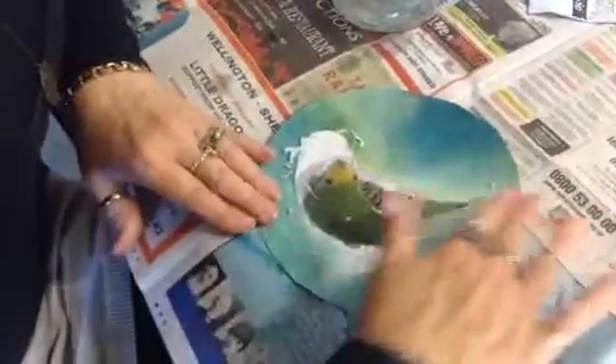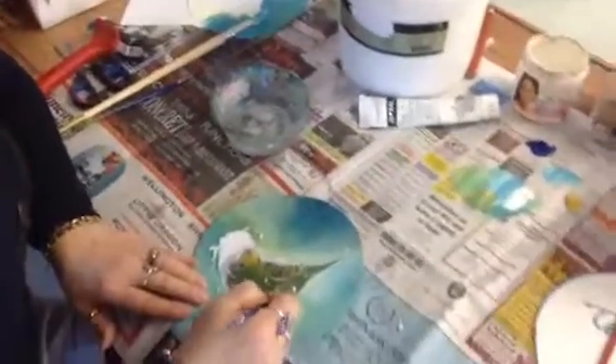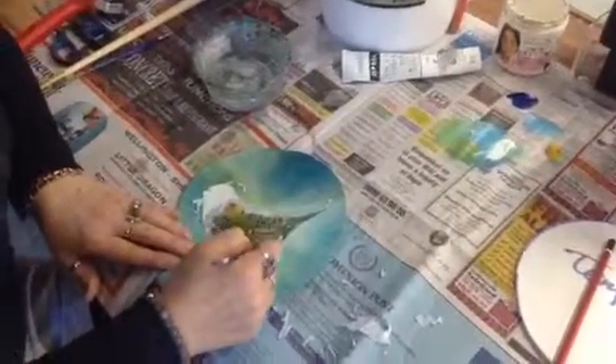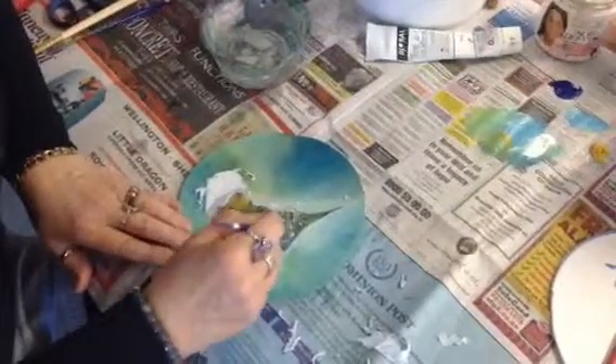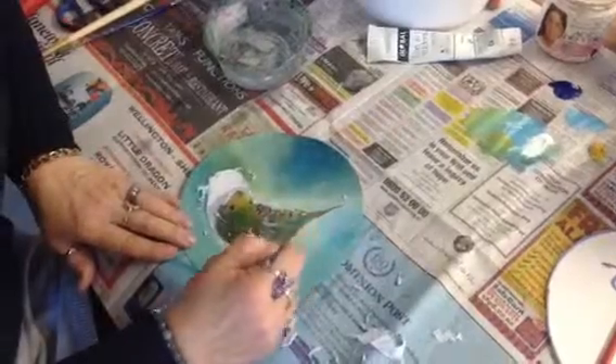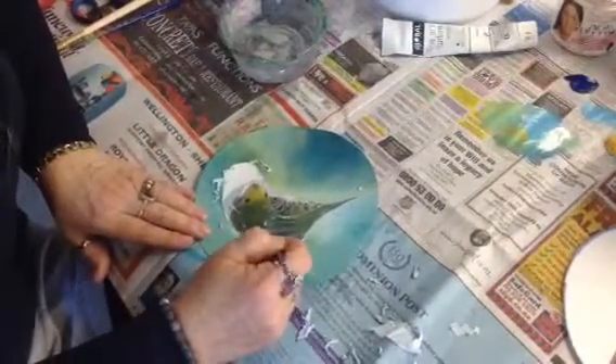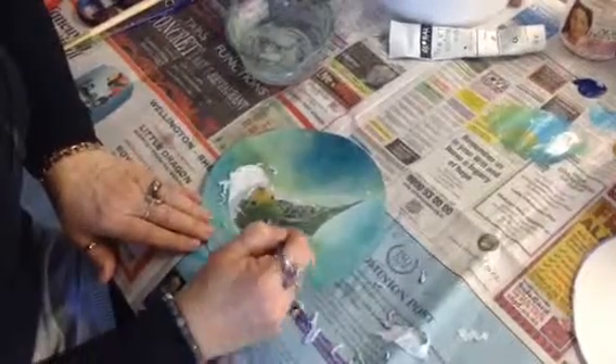Once you've done this and got rid of all the white paper — I'm not doing it perfectly but I'm hurrying up so that you can see — get your clean brush and dip it in the gel again, and do a very light coating over the whole thing. You wouldn't do it while there's still bits of paper on here, but a very light coating just seals your transfer print so it's nice and clear and won't go cloudy again. So that's the next step, and it will take you a while if you do it properly.